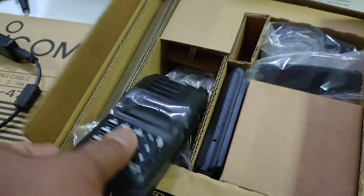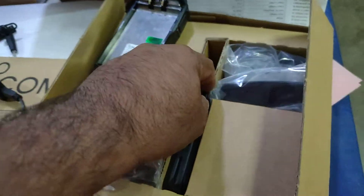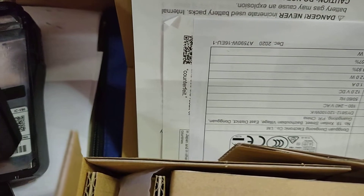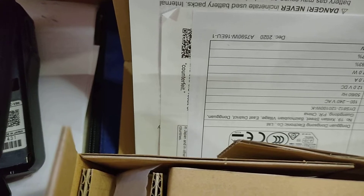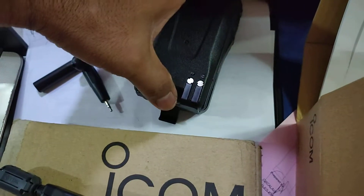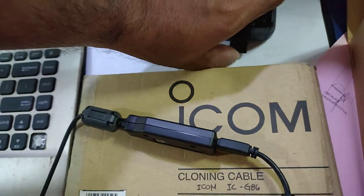Let's try to assemble this. By the way, this is how the battery is attached. Let's clip like that, then close the lock.